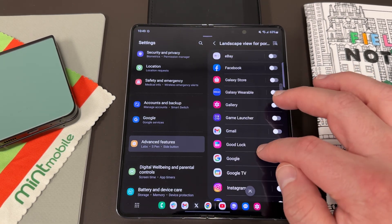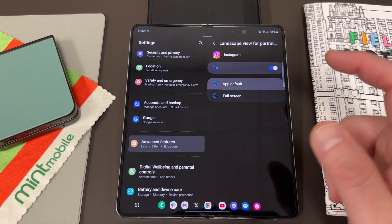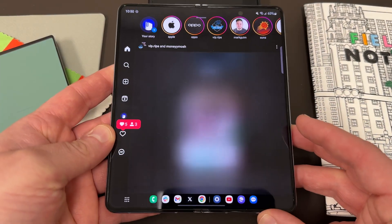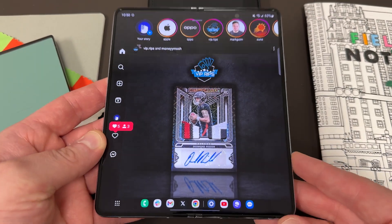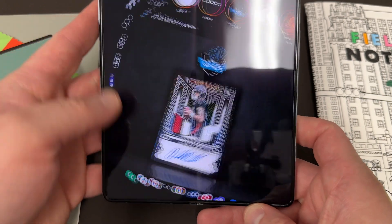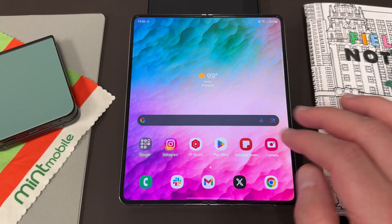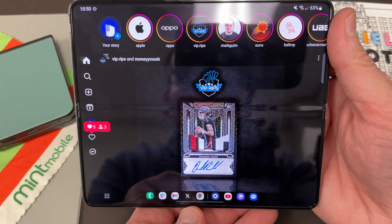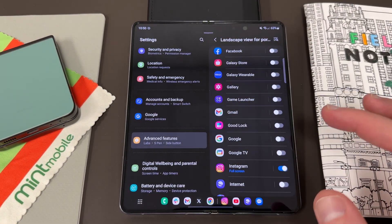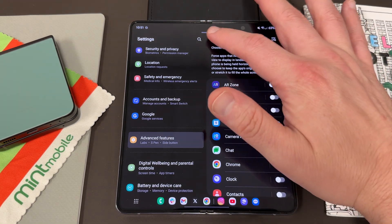Landscape view for portrait mode is something you may want to turn on for specific apps like Instagram. You can go in and set it to full screen or app default. Here's Instagram — it got a new fancy layout for the Fold 5. Now if I rotate it, you see a window but it's not ideal because Instagram doesn't really support landscape properly. But if you change it to full screen and then rotate, it just rotates the interface, which is much better. You kind of have to play with this on a per-app basis. Instagram is the big one — most others work fine. But if you come across an app that doesn't work properly in landscape, you can try to force it using this feature.